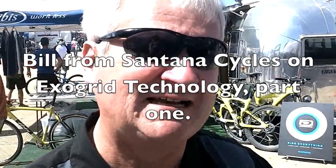Hi, this is Bill McCready from Santana Cycles. I'm here to show you something really cool. Now, 29 of course, but even more cool than 29.